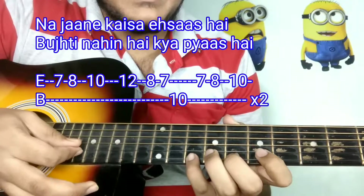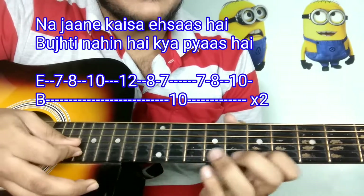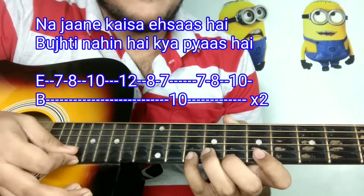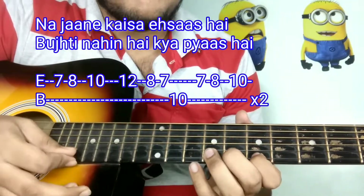So here is what you are doing: 7, 8, 10, 12, 8, 7, 10, 7, 8, 10. Now we will repeat this part.